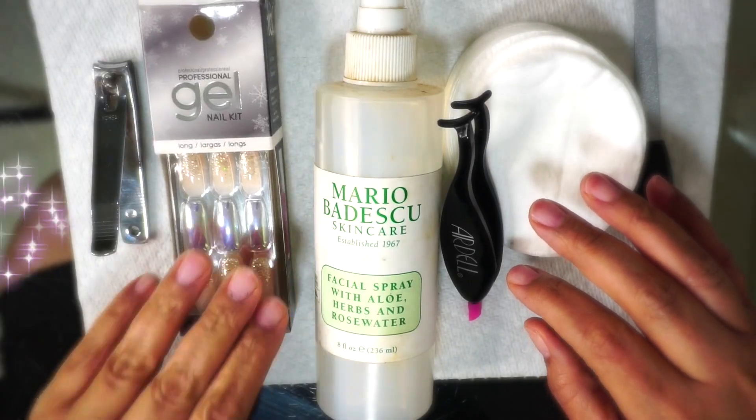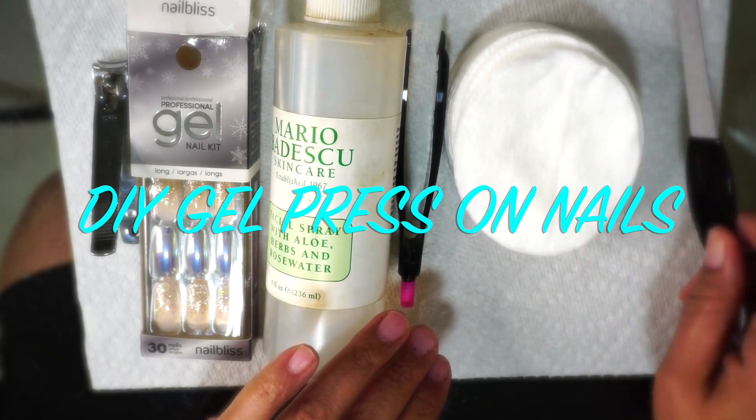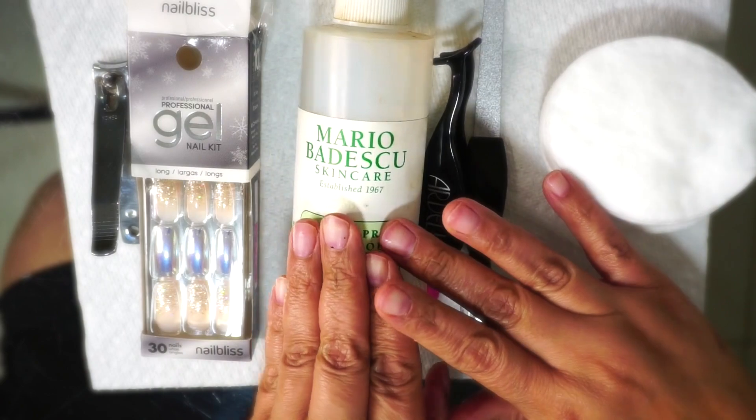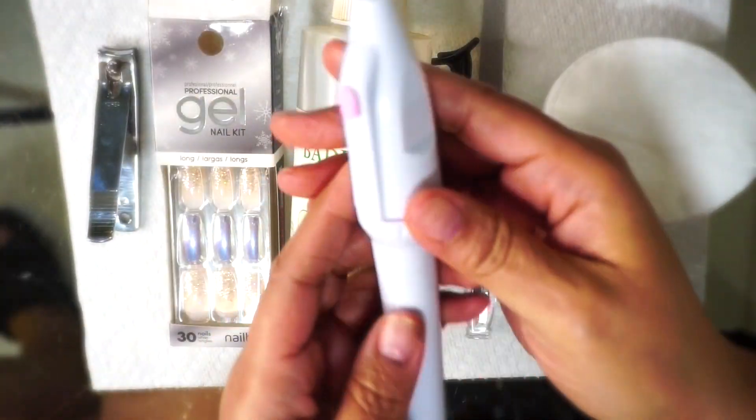Hey guys, in this video today we're going to be doing some DIY gel press-on nails. As you can see, I have everything that I need to get started: some alcohol, some cotton swabs, my gel nails, fingernail clippers,